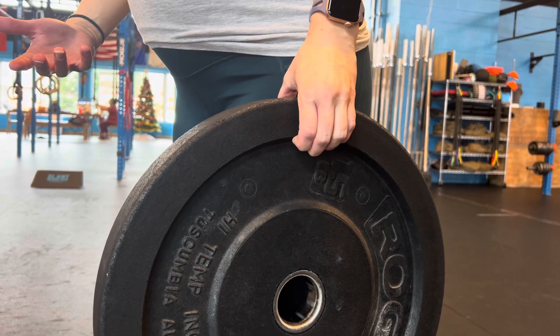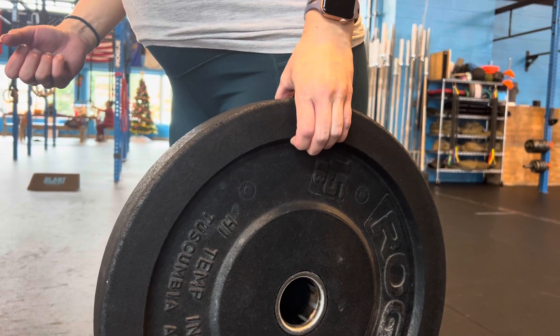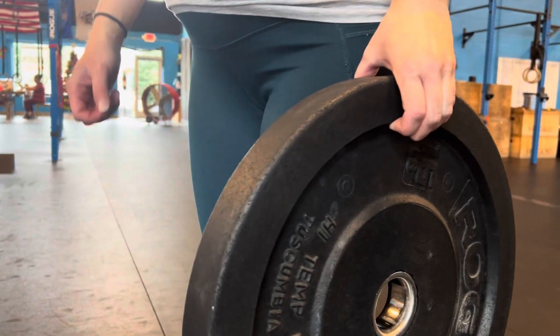So curl those fingers under. Make sure all the knuckles are bent in some capacity. And that's going to help strengthen your grip.